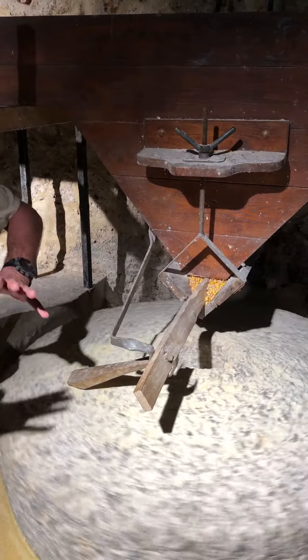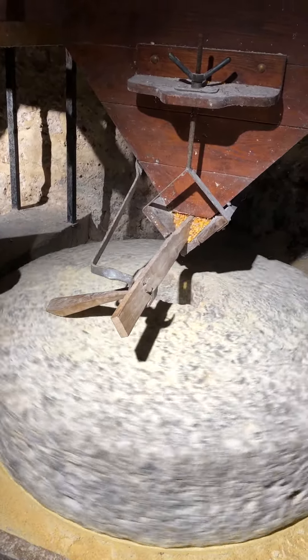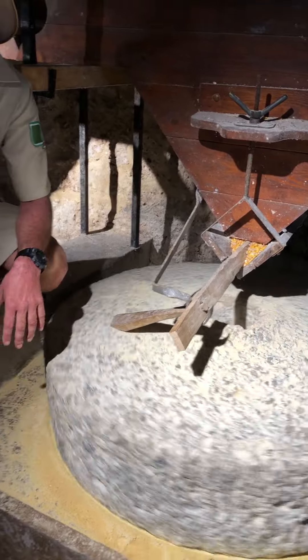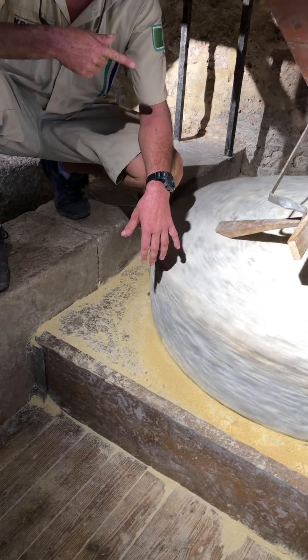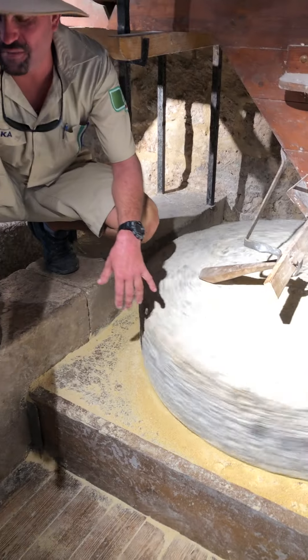The corn is falling in — the stones are a concave shape — and we're getting our corn flour out at the side. We're making polenta, corn flour. It's a larger grain and these stones are for larger grains. This is a type of granite.